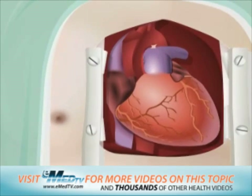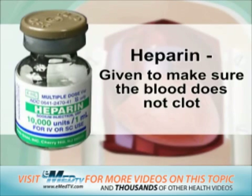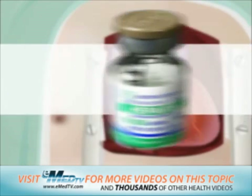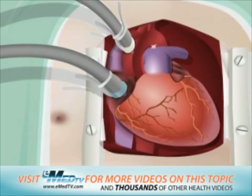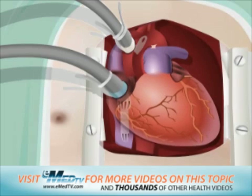At this point, a blood thinning medicine called heparin will be given to make sure that the blood does not clot. The surgeon will then connect the heart to the heart-lung bypass machine with a plastic tube. Blood from the heart is then sent to the bypass machine through this tube.